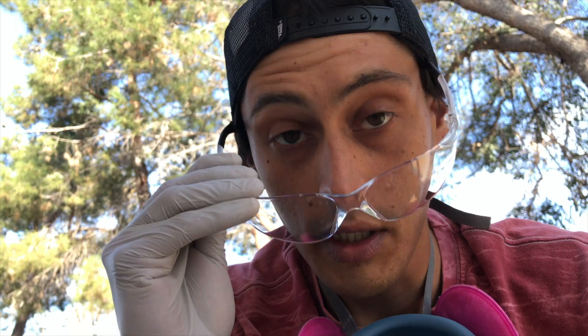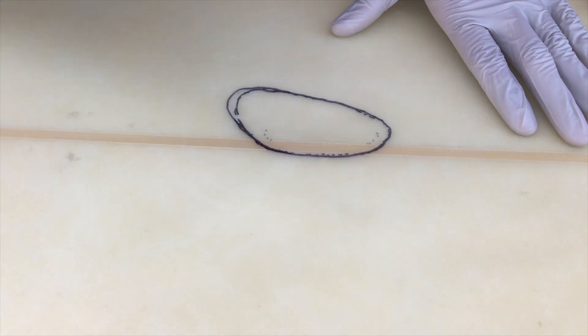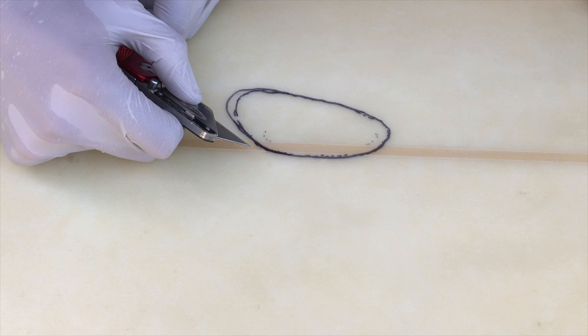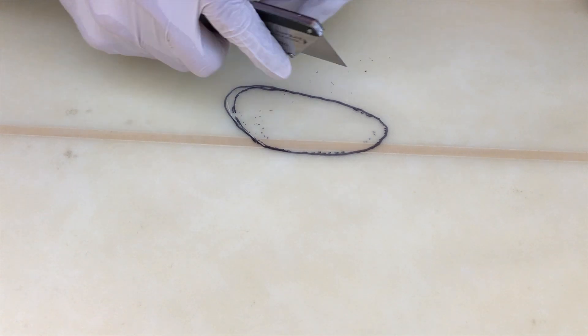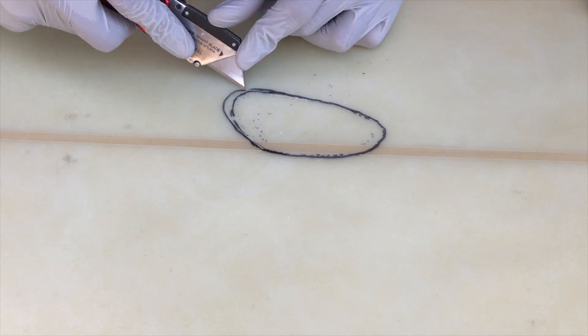I forgot to mention — since a lot of this stuff is dangerous to work with, I recommend using safety goggles and a proper mask. You're also gonna need a knife, razor blade, or whatever it is. You're just gonna start cutting into the board, cutting around the ding, and then lift out all of the fiberglass.